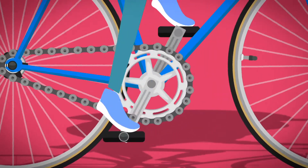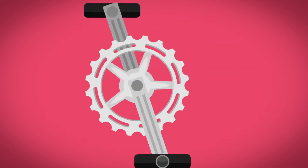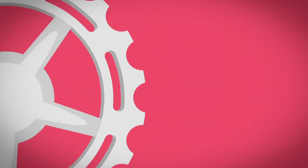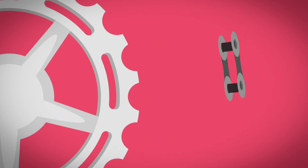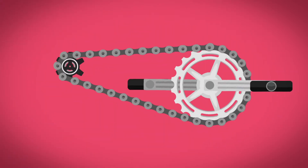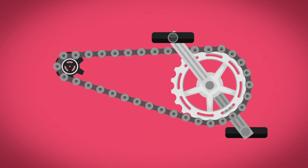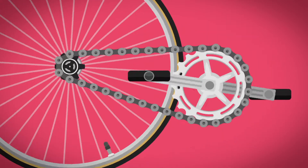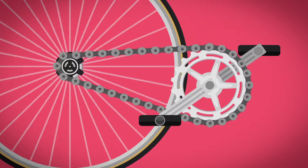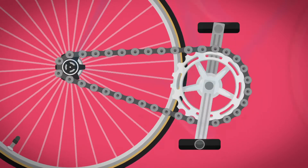When you push the pedals with your feet, they turn the big cog in the middle of the bike round and round. The big cog has teeth all around the edge, and the chain links have little holes in them. The holes hook onto the teeth, and the chain pulls on the little cog which turns the back wheel and pushes the bike along.